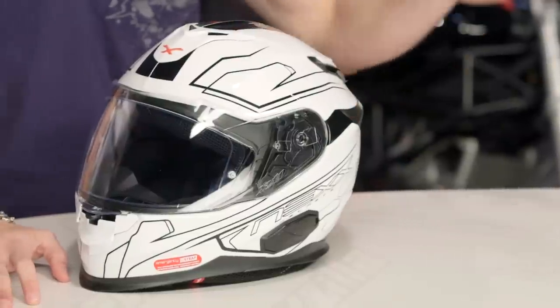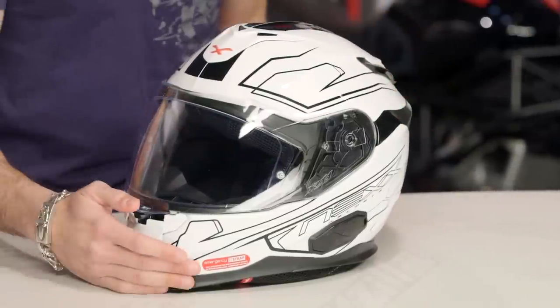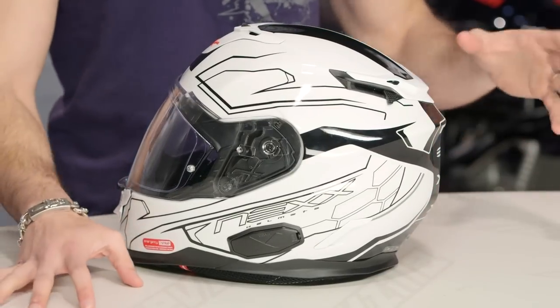Nex is back, and they're back in full force. The new XT1 is top of the food chain in the sport and sport touring category. They've really done a lot of the premium details at a different level than we've seen from them in the past.